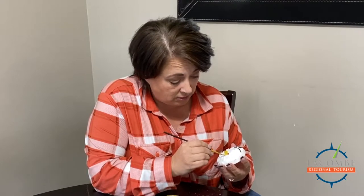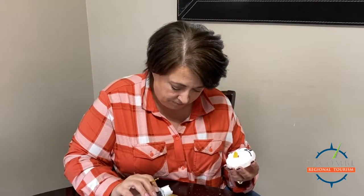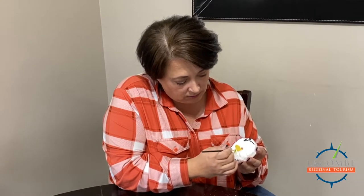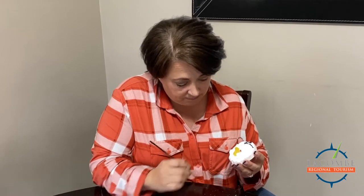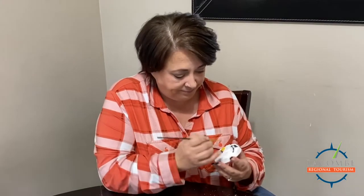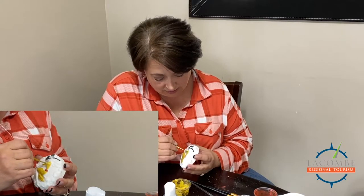Again, light strokes, guys — the thicker you put it on, the longer it takes to dry, and it might not dry. If you've ever had a bath bomb leave a handprint of paint in your hand, we either got carried away or went too quick. There's no wrong way — you can do it as light or as dark as you want. The goal with all of this is to have fun.